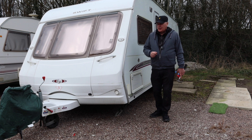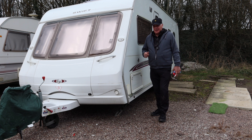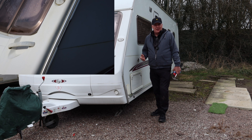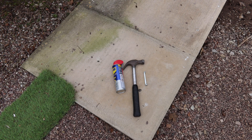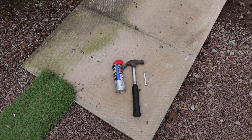Hi there, welcome back to the channel. Today we're going to be fixing this awning rail. This caravan belongs to a friend of mine and he had a little bit of an accident with a post and he's crushed all the edge of the awning railing, so obviously he can't use his awning. The tools for today are quite simple: we're going to be using some WD-40 silicone, a hammer, and what is called an awning spreader — I'll explain more about that later.